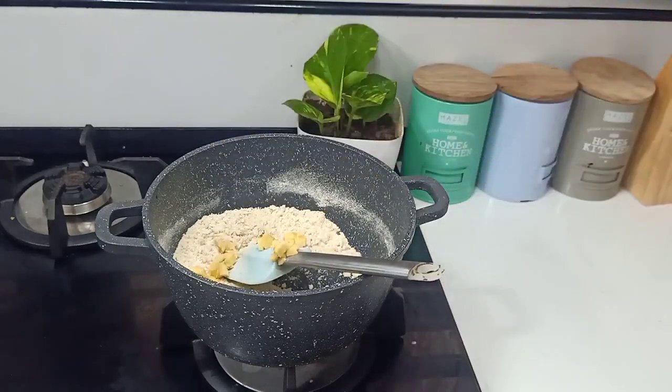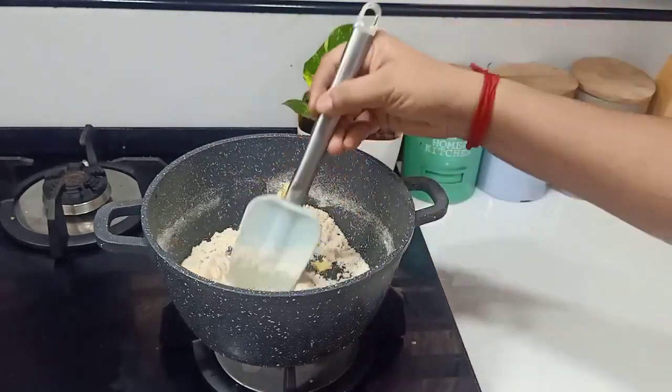I am going to mix a small bowl with a small bowl and mix it with a small bowl of pot. The pot is tender and much less.